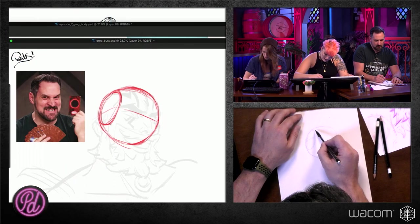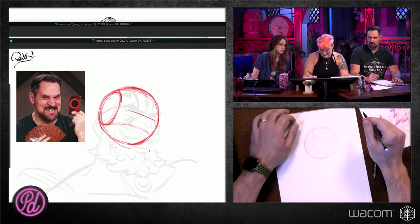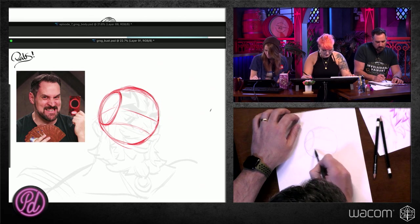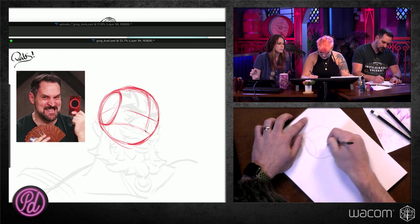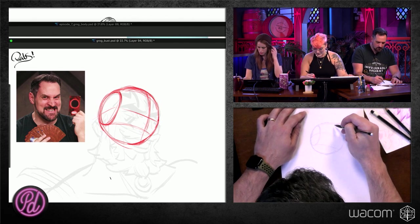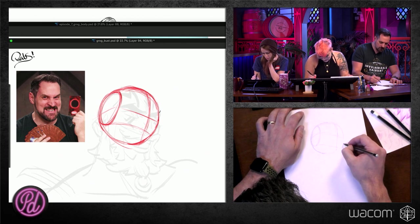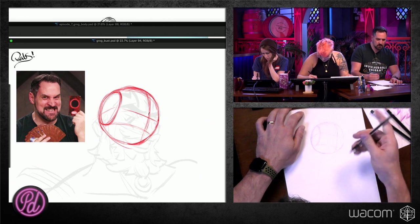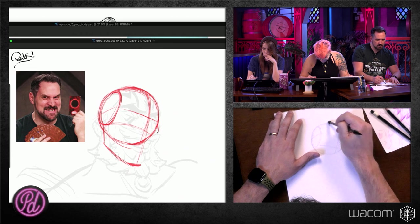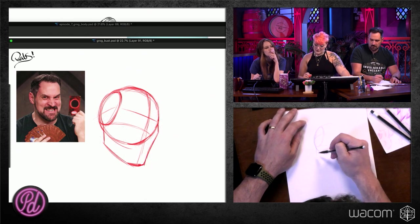I'm following the top of his head for the hairline. We're going to draw this line like a sphere, and that's kind of where his nose is going to hit. The middle of his head, because of the way I have it tilted, is like this. And then that chin — I'm having it follow down this middle line. I'm going to give Grog a big old chin and jet his cheek out a little bit here.